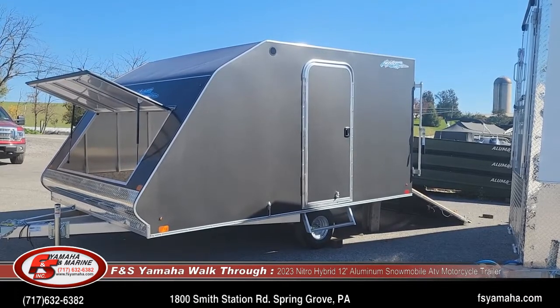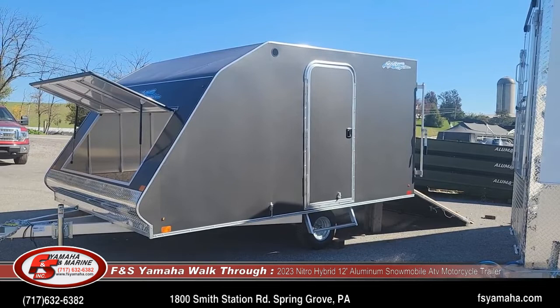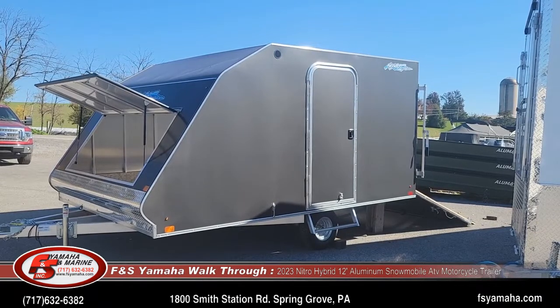This trailer is eight and a half foot wide with a 12-foot box and holds two snowmobiles. It's also designed to hold ATVs, mowers, and whatnot — but it can hold almost anything.